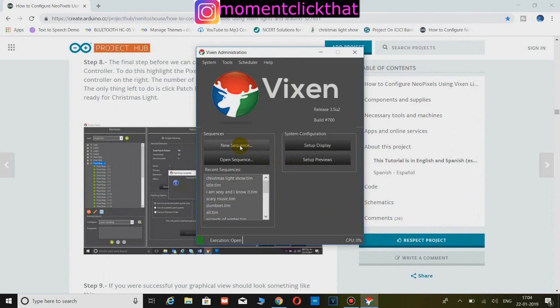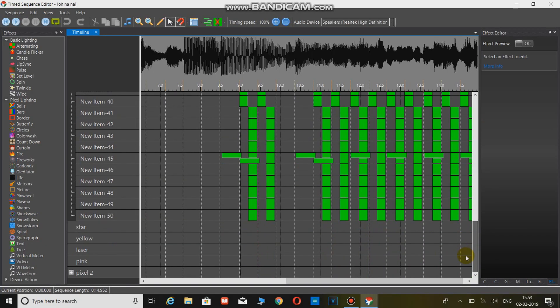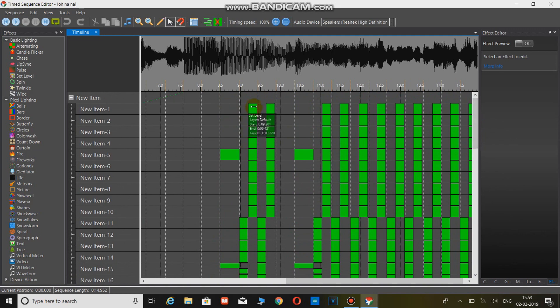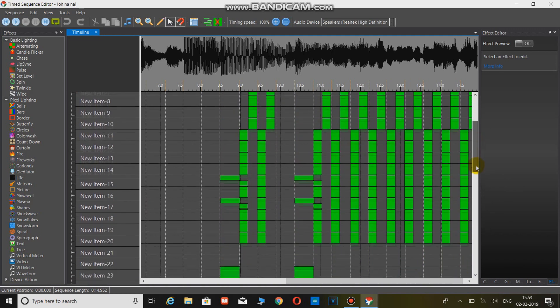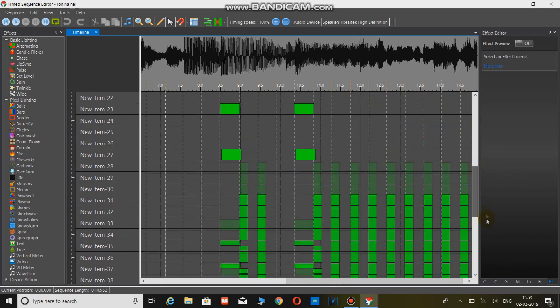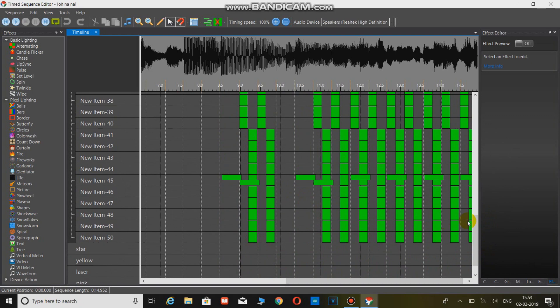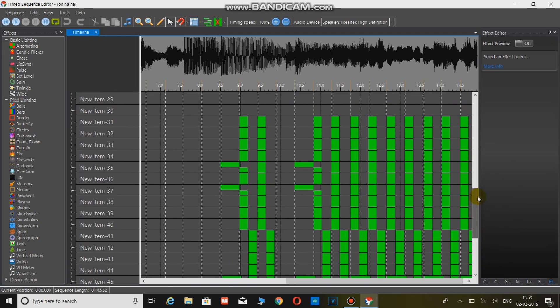Now click on new sequence. You can see all 50 pixels here. I have placed effects in the first row of the mask, which is pixels 1 to 10, in the second row 11 to 20, in the last row 41 to 50, and in the second last row 31 to 40. Likewise, it will appear that the mouth is moving.